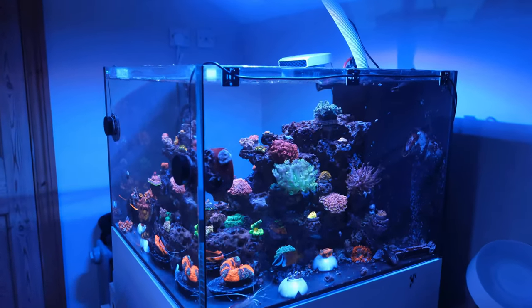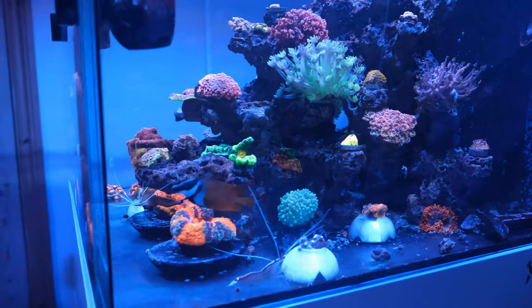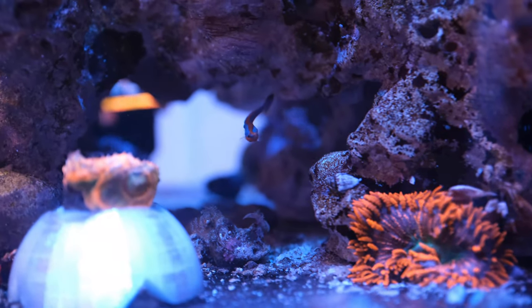There's loads more to come too, so strap yourself in, get yourself a cup of tea, and let's get stuck in. We're going to kick things off with a fish report. I don't have a great many fish in here. The first one I want to tell you about is a pipefish.